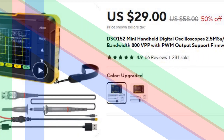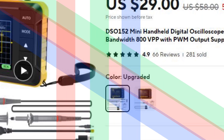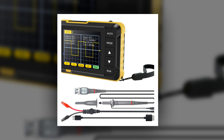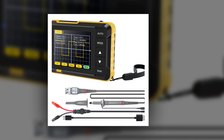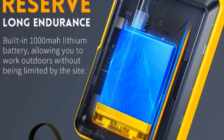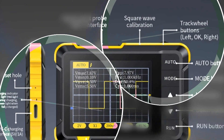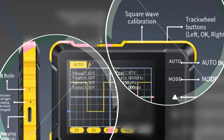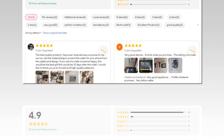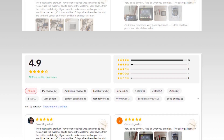Number 5: DSO-152 Mini Handheld Digital Oscilloscope. This DSO-152 Mini Handheld Digital Oscilloscope features a 2.5 MSA/S sampling rate and a 200 kHz analog bandwidth, making it a versatile tool for electronics enthusiasts. It supports a wide voltage range of up to 800 VPP, allowing it to capture precise waveforms in high-voltage applications. The device also includes a PWM output function and firmware upgrade capabilities. Its compact, lightweight design ensures portability, making it ideal for fieldwork or on-the-go diagnostics.